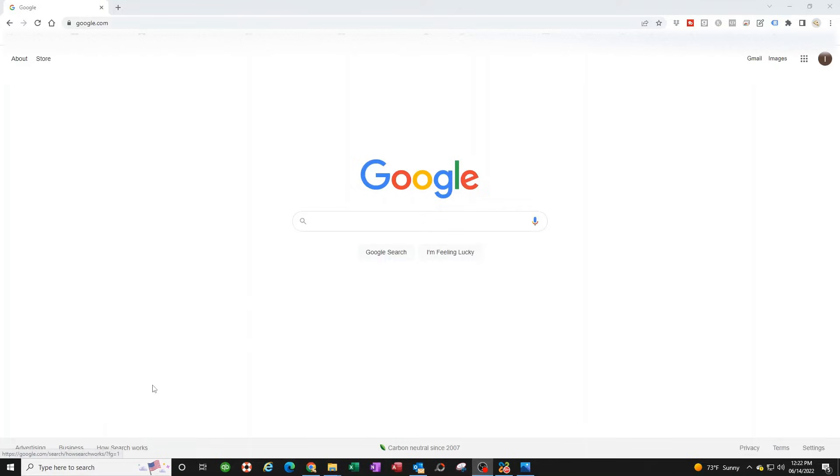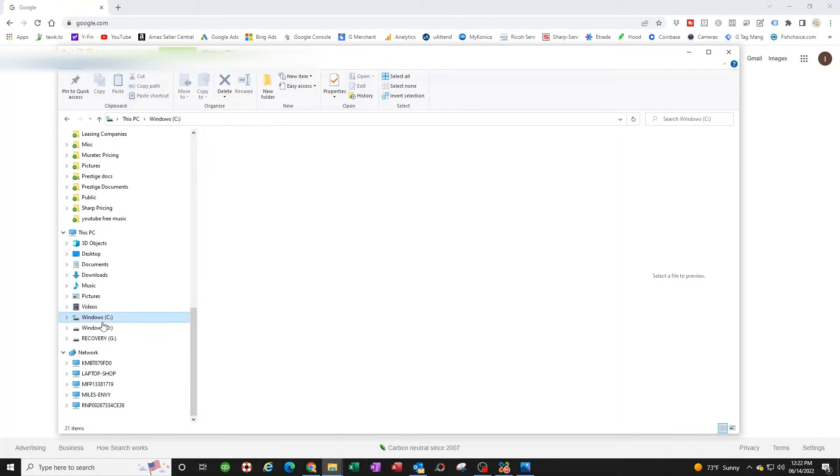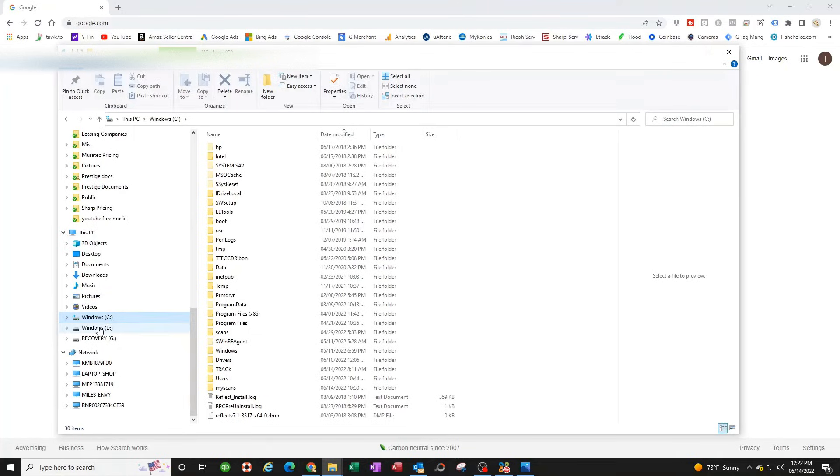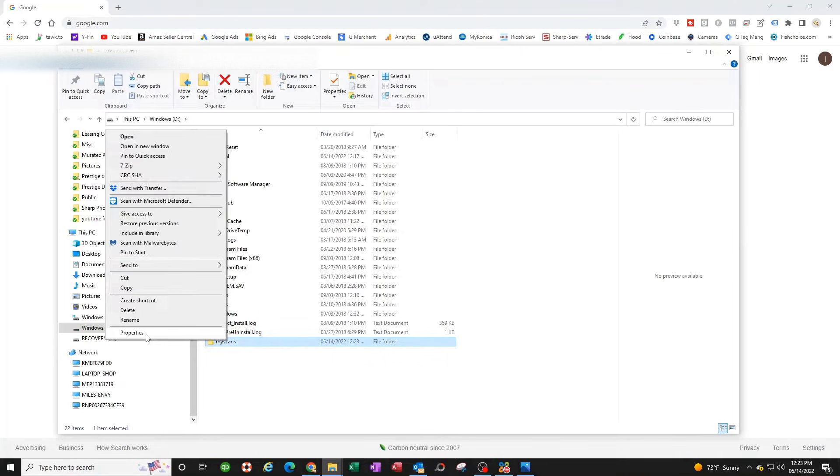Now go to your C drive (your main drive) and create a folder there. My main drive is C, but I'm putting mine on D. Create a new folder and call it 'My Scans' — or whatever you want, but keep it simple. Right-click on it and go to Properties.